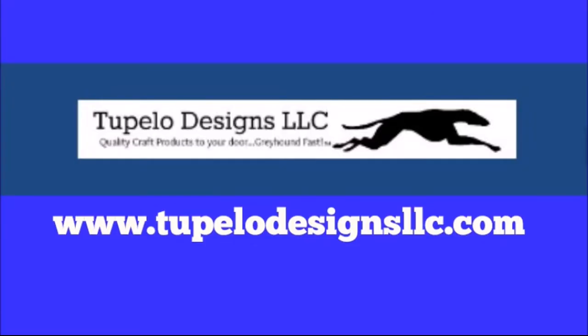This video is sponsored by Tupelo Designs LLC where U.S. shipping is always free with no minimum purchase. They are also home of the daily deals, so be sure to sign up for the reward program.